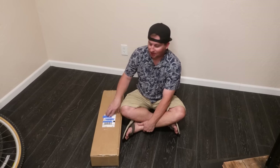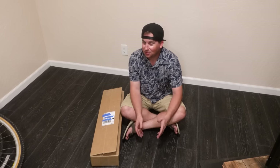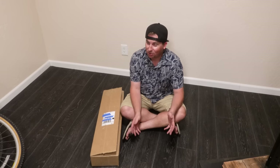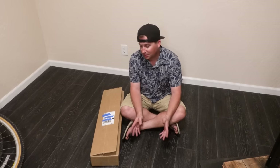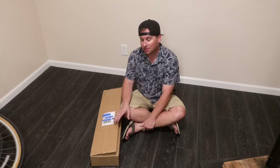I just got a package from WebCyclery. The trials world is quite different from the mountain bike world, and I know almost nothing about trials. WebCyclery is one of the largest dealers for trials parts in the U.S., and they gave me some really great advice.